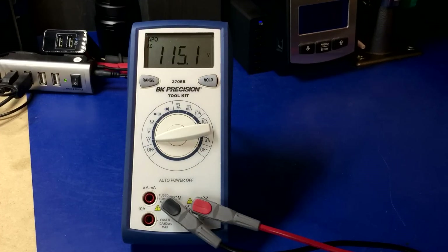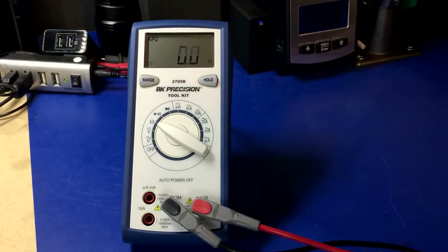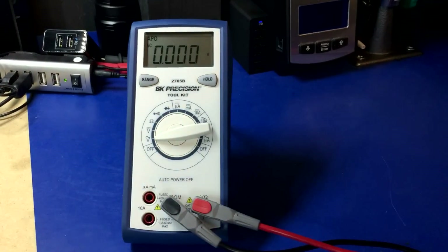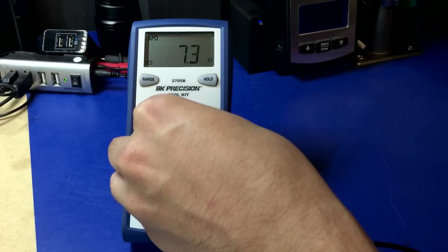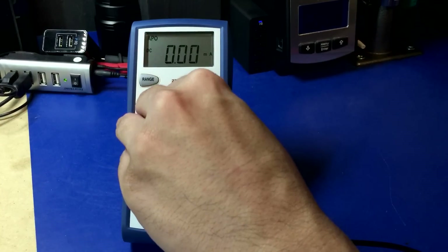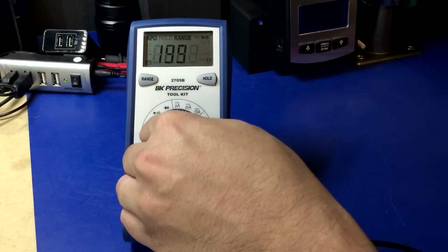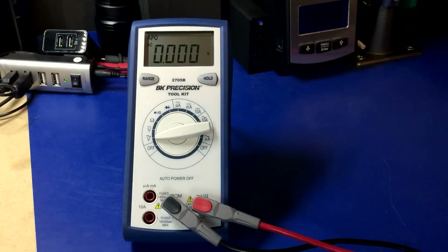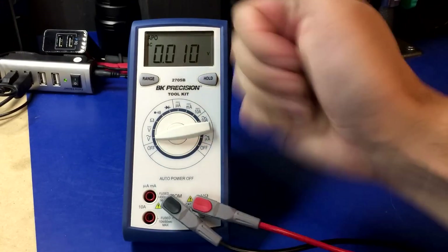Next up is BK Precision. Here we go. What is going on? It acts really weird, but it does survive. BK Precision — thumbs up.